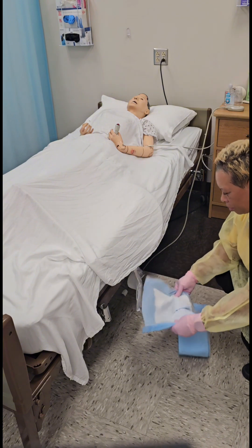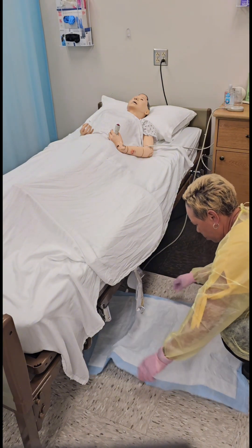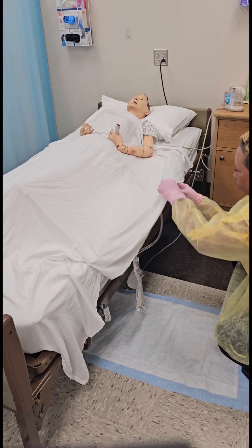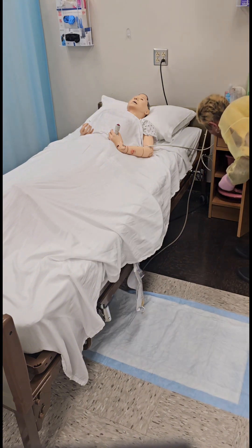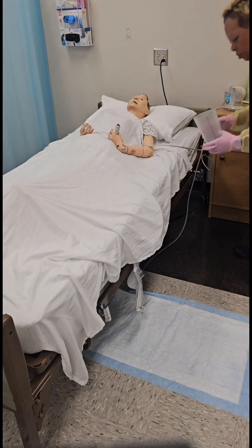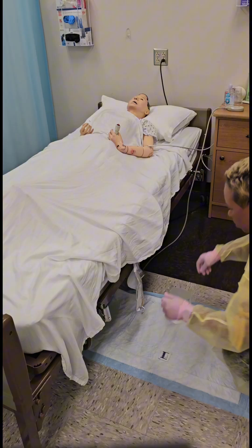Ensure that the drainage bag is not touching the floor. If it is, raise the height of the bed until it is no longer touching the floor. Place the clean barrier on the floor underneath the drainage bag. Check for kinks in the tubing. Gather remaining supply items: one alcohol wipe and a graduate. Place these items on the clean barrier on the floor.